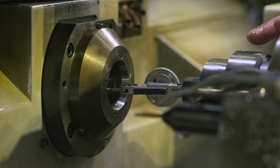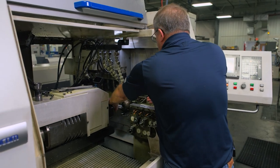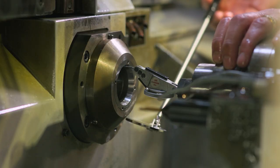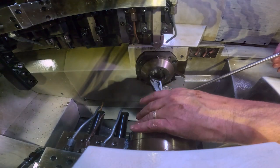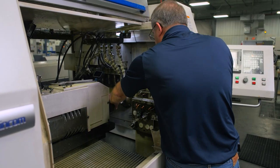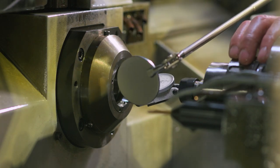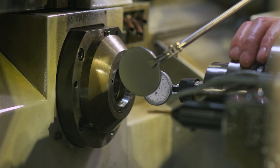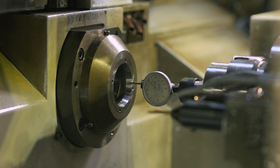With the indicator zeroed, we go to the twelve o'clock position — it should be within half a thou all the way around, but we're not. It appears the sub spindle is off side to side. Coming around, we're reading almost eight thou total indicator reading side to side, which is quite a bit off.